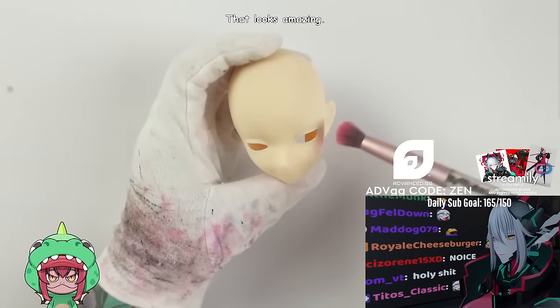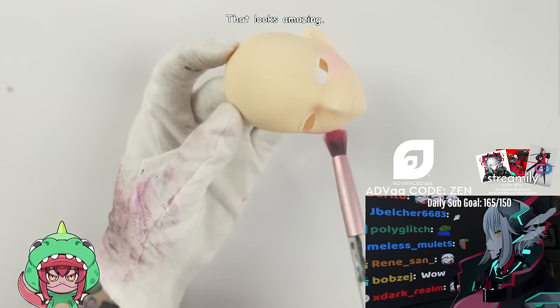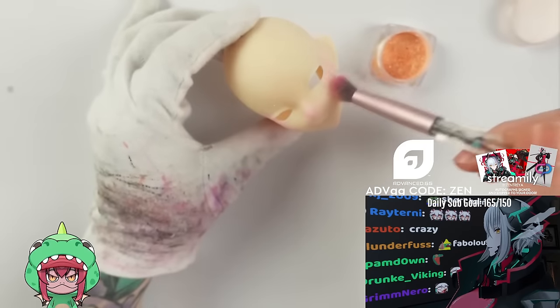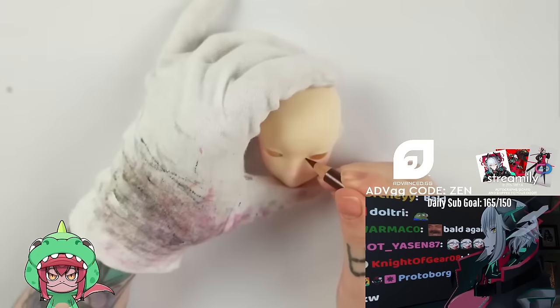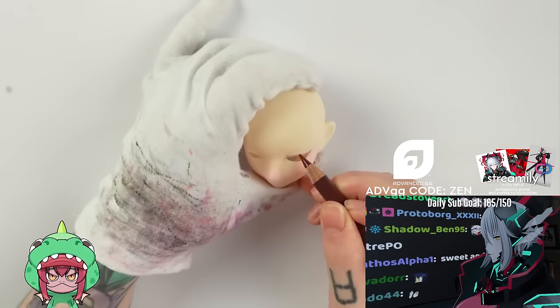I primed the face with Mr. Super Clear already and first add some pink blushing on her cheeks to give her a sweet lively look. I almost forgot my micro glitters — how dare I? So I add a bit of them to give the skin a bit more of a glow, because everything is better with glitter in your life. After sealing her a second time with MSC, I can then finally start sketching out the eye lines.